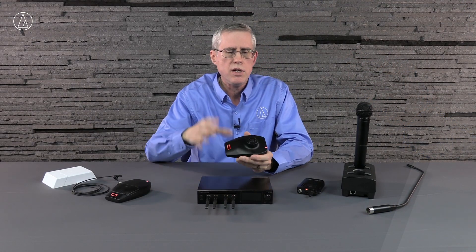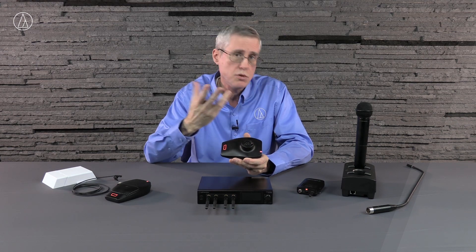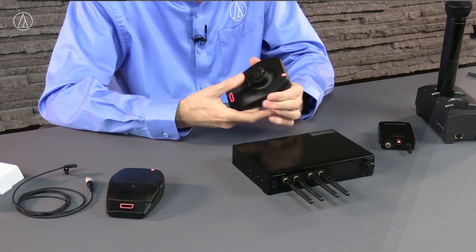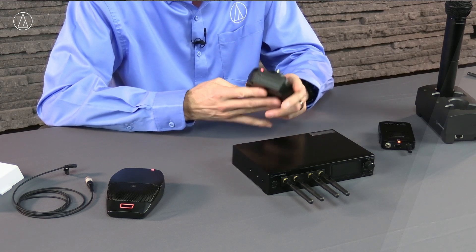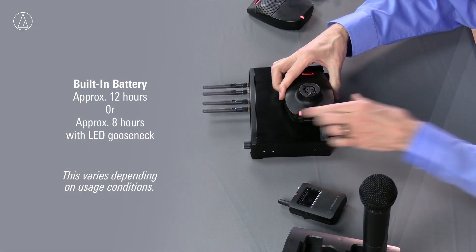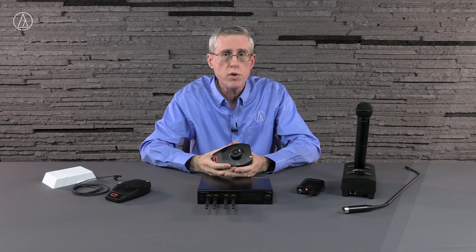The last transmitter is the XLR base right here, and this is used for goosenecks. It looks very similar — it has the same footprint as the boundary microphone. It's got that same capacitive touch switch and the LED that you can clearly see in the back, and that same USB-C connector. The difference is you've got an XLR connector so that you could use any one of our goosenecks — for example, this is our 24-inch engineered sound gooseneck. We've got all those different length options and capsule options in engineered sound. You can also use our unipoint. In fact, this transmitter actually provides 24 volts of phantom power, so if you've got a gooseneck microphone that can operate off 24 volts phantom power, you can run it on this.